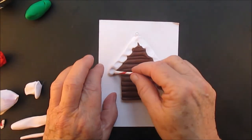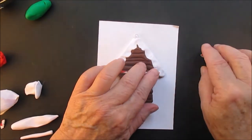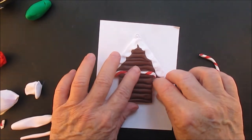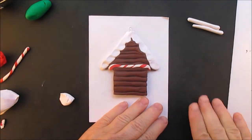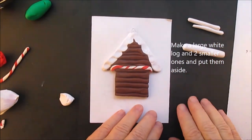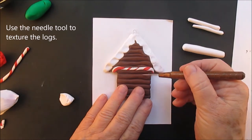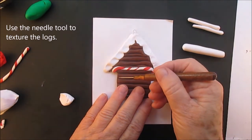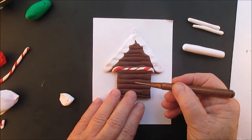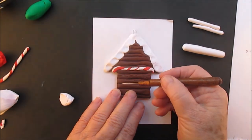If this is the first video you're watching, you make the candy cane rope by rolling out white and red, putting them together, and then twisting. I am texturing the logs to make them look more like a real log instead of just a plain brown log.